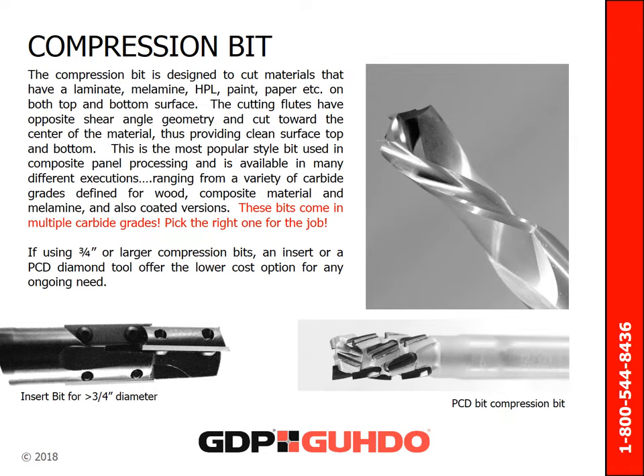The compression bit is designed to cut materials that have a coating of laminate, melamine, HPL, paint, paper, and other coatings on both top and bottom of the surface. The cutting flutes have opposite shear angle geometry and cut toward the center of the material, providing a clean surface on both top and bottom of the panel. This is the most popular style bit used in composite panel processing. It is available in many different executions, ranging from a variety of carbide grades defined for wood, composite material, and melamine. If you are using three-quarter inch or larger compression bits, an insert or PCD tool offers the lower cost option for any ongoing need.